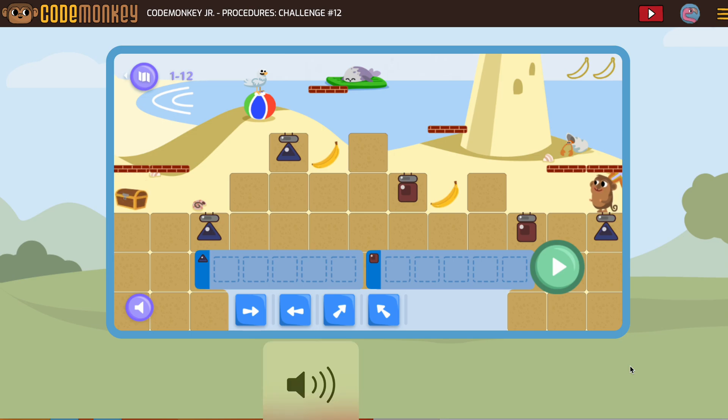Let's take a look at challenge 12. The secret with procedures is just worry about getting from one shape to the next. Our monkey's on the triangle, and we just need to get to the square. So the triangle needs two forward.